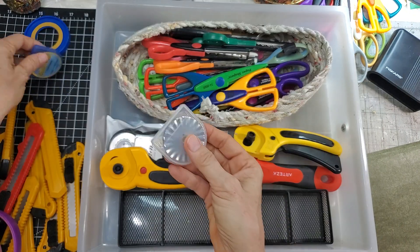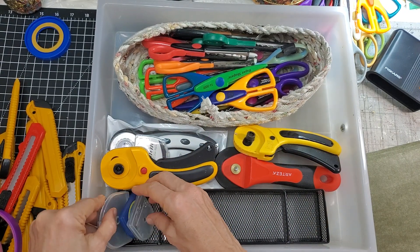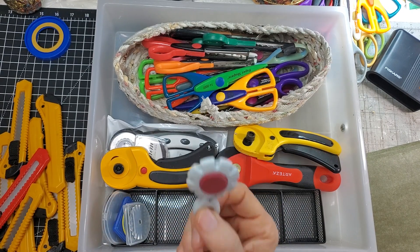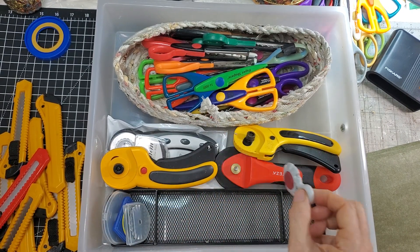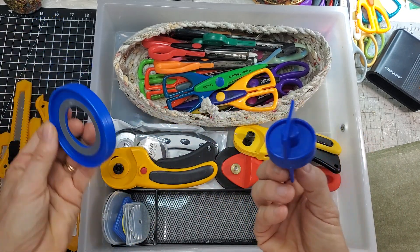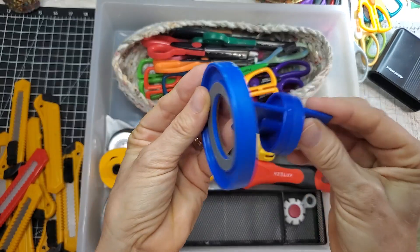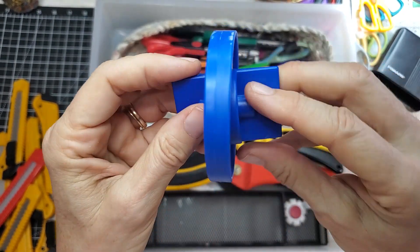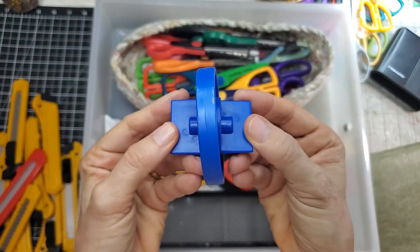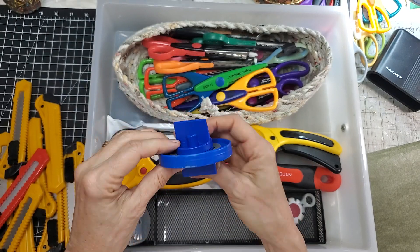All blades together — that's smart! I have a little area for all blades together. This little oddball I like — I forget I have it, so I'll put it here. This weird thing and this weird thing — I think this is to sharpen rotary blades, and this goes with it. Somehow you put the blade in and it sharpens it. I'll have to watch the video again.